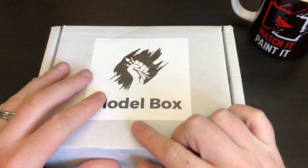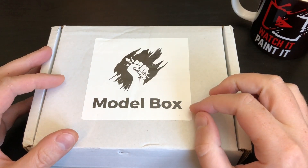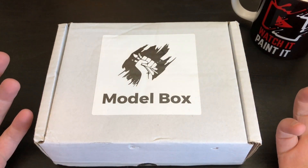Anyway, we are going to be unboxing this month's Model Box. I think this is the post-apocalypse — when I say I think, I can't remember if it's apocalypse or apocalyptic — but we're going to find out as soon as we open it.